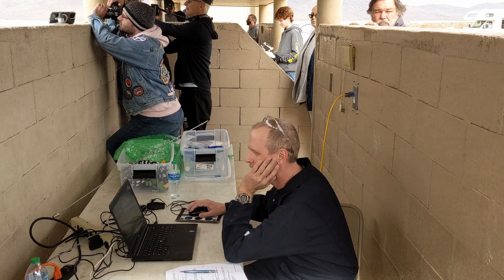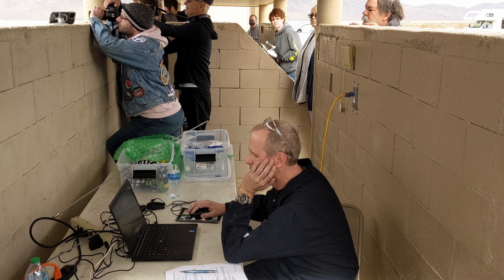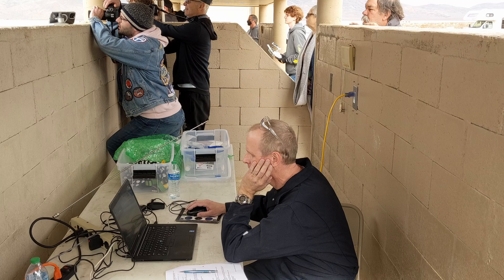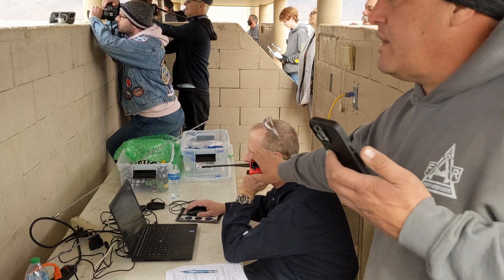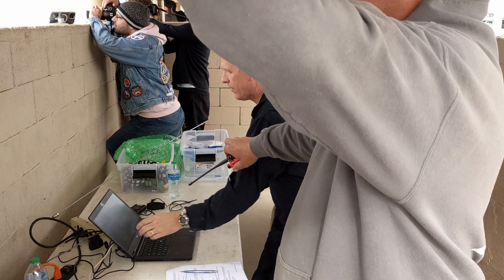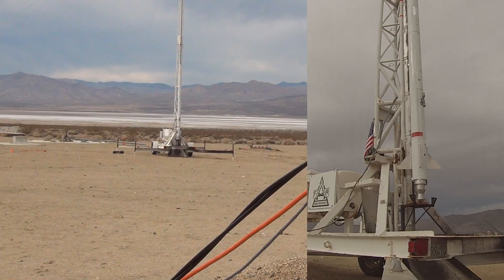We've got 17 seconds. Okay, we've got a 17-second countdown. 3, 2, 1 — 17, 14, 13, 12, 11, 10, 9, 8, 7, 6, 5, 4, 3, 2, 1.